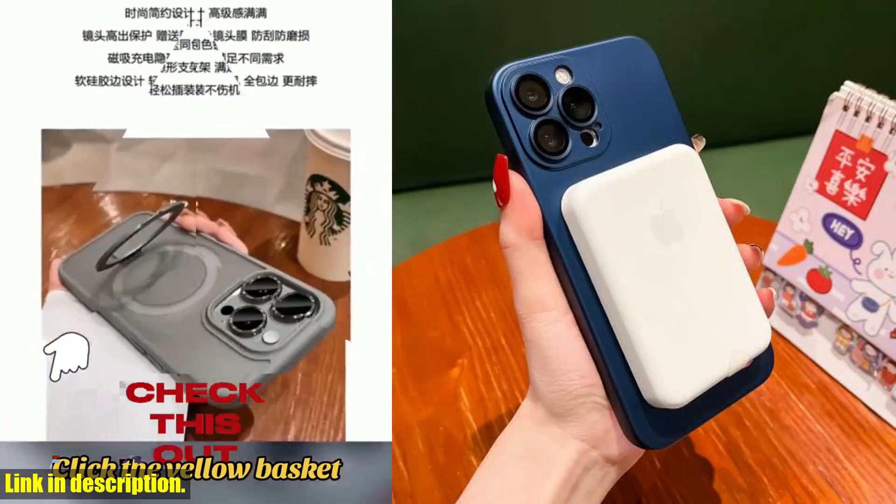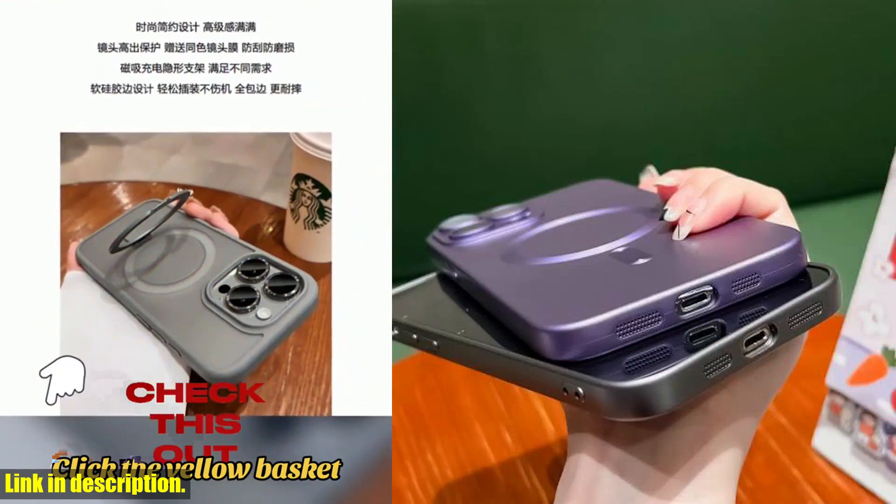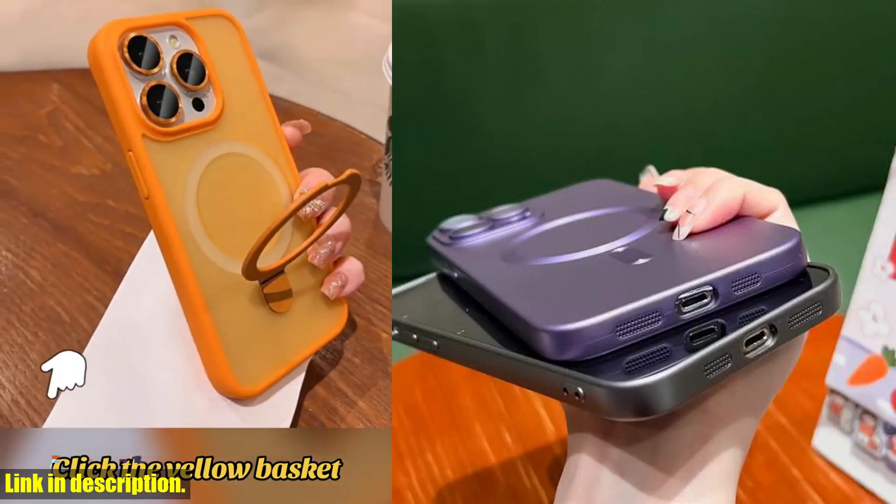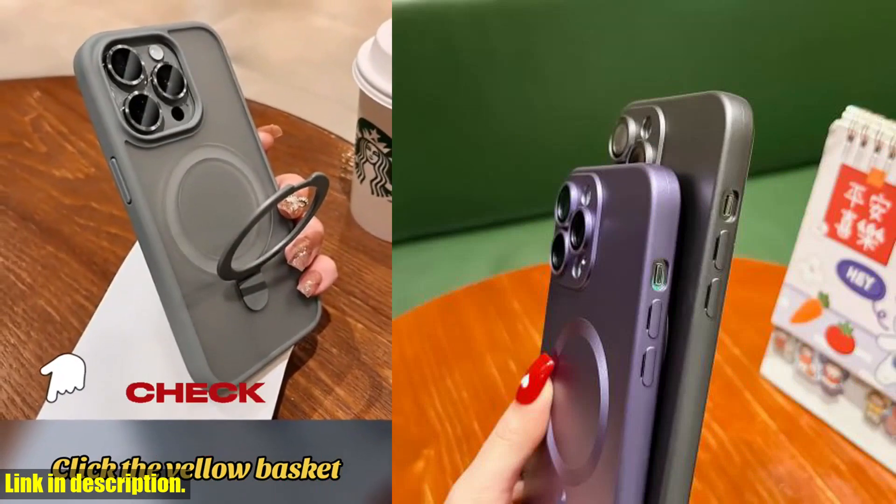The sleek and elegant design of the luxury MagSafe case adds a touch of luxury to your phone, while the top-notch protection ensures that your device stays safe from everyday wear and tear.